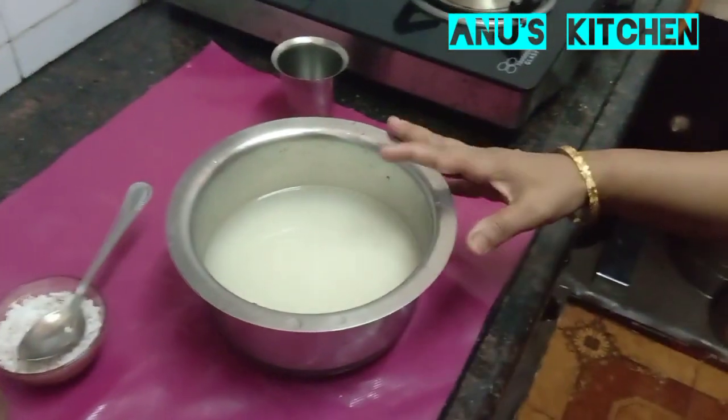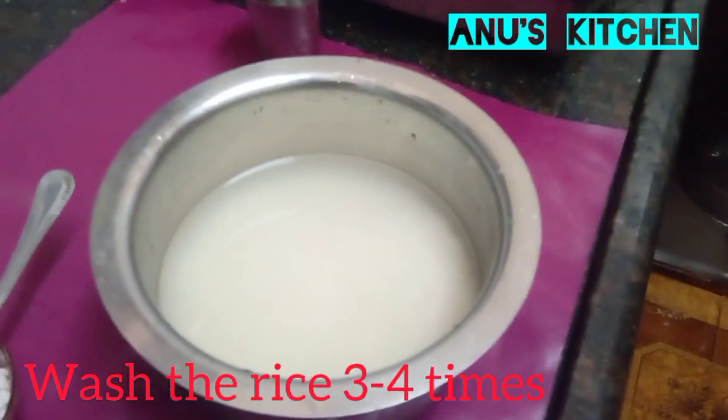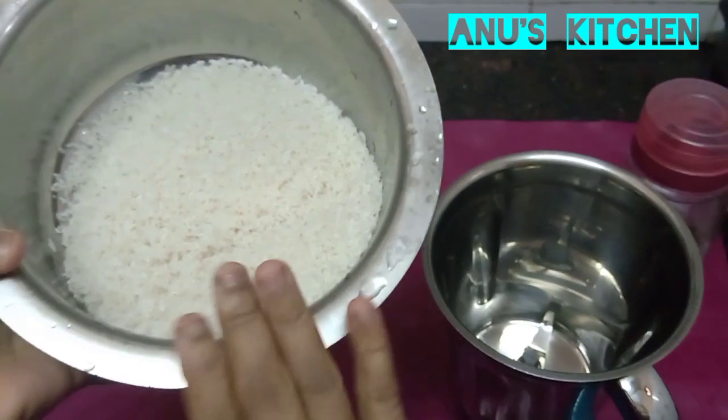Now we have to wash the rice three to four times and keep it ready. Wash the rice very well.